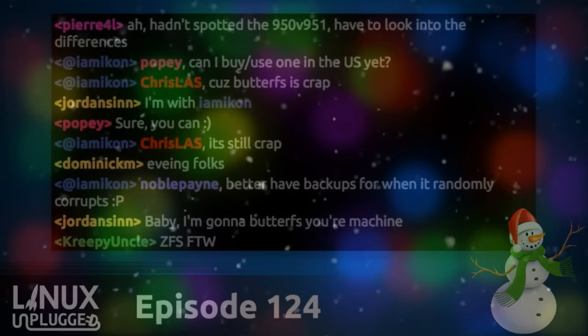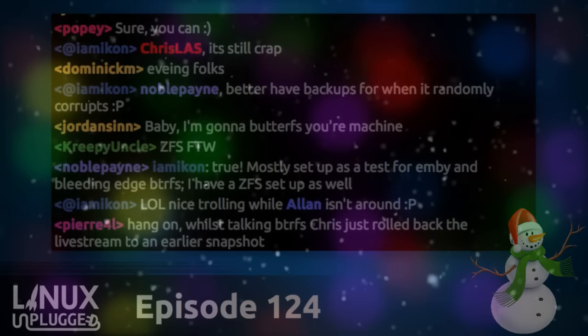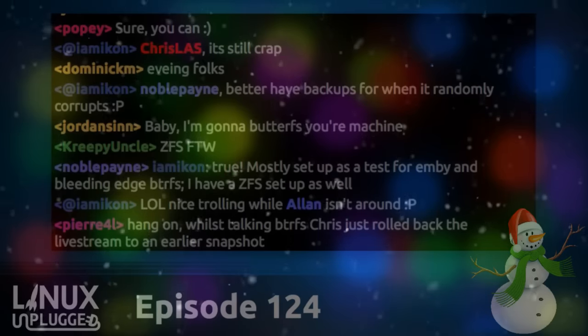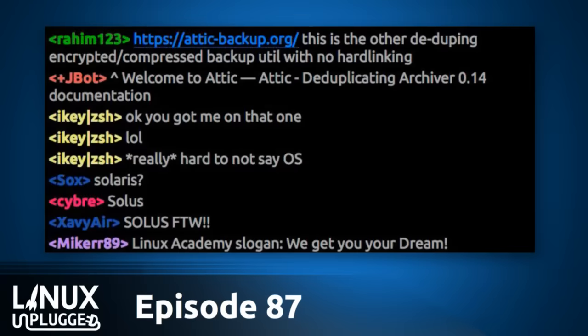Speaking of things we can barely remember, there was one little controversy the Unplugged show found itself in the middle of — the name change for Solus. Don't call it Solus OS because that could get them in trouble. Don't call it Evolve OS anymore either. The project name changed to avoid unnecessary legal action. We have Ike and Ryan here. Ike, do you want to tell us what happened? That was a fun week.